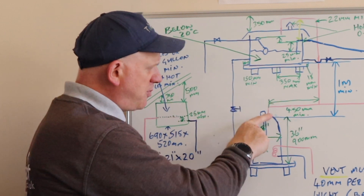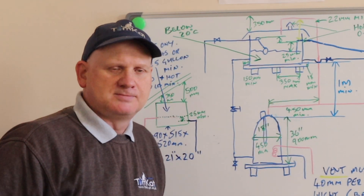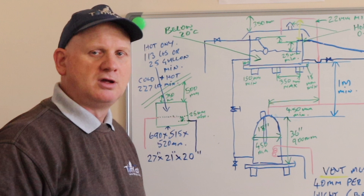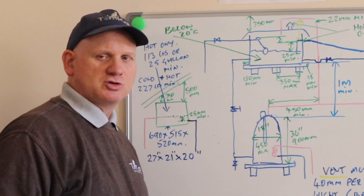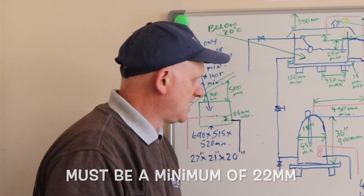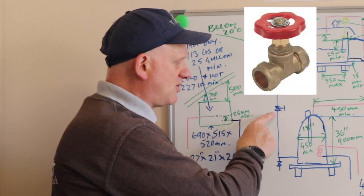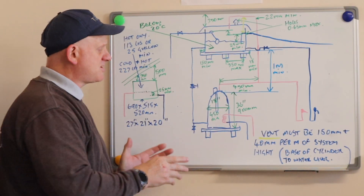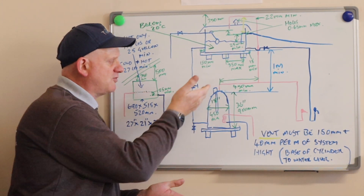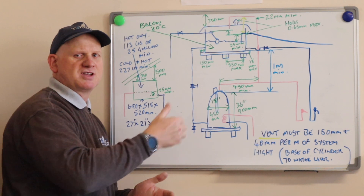Technically a cylinder could be the third type — both indirect and direct. Now for height: the top of the cylinder to the bottom of the cistern must be a minimum of one metre, to prevent air problems and ensure a good flow of water into the cylinder. The cold water inlet at the bottom of the cylinder must have a drain on it and a gate valve. The gate valve has to be positioned higher than the cylinder.